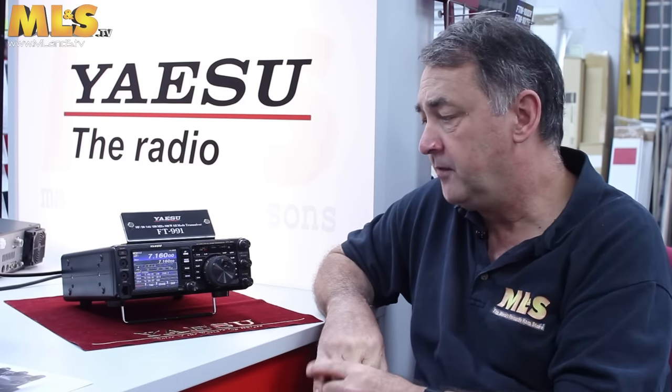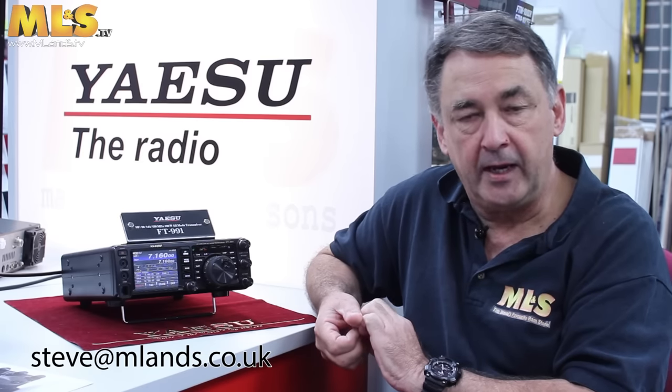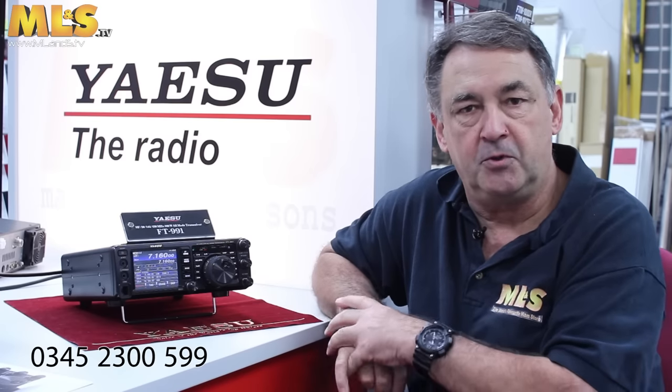The FT991 — we really, really like this radio. It's proving to be a very popular seller, and that's one reason why we're focusing on it at the moment as far as training is concerned. Hope you enjoyed the video. If you have any questions or comments, just feel free to email me at steve@mlands.co.uk, or just call the sales guys and get them to put you through to Steve in the workshop, and I'll be able to answer any questions you might have about the 991. Thank you.